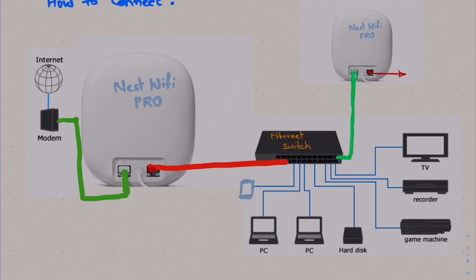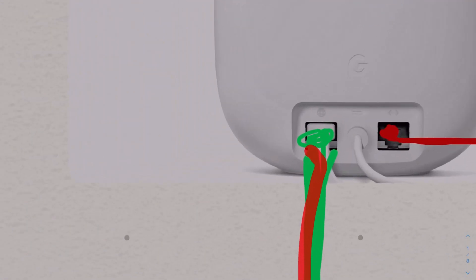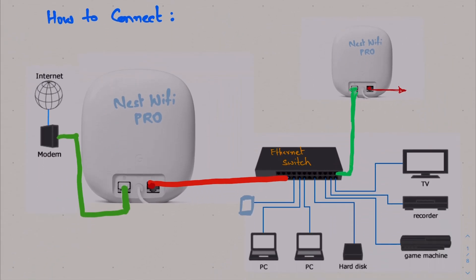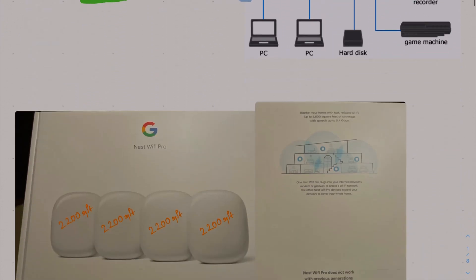If you are wired, go through wired — either through a switch or directly. The reason I use the switch is because I want to have a PC and a TV connected to my Nest Wi-Fi Pro directly instead of using Wi-Fi, and that's why I'm using a switch to extend the number of ports. Make sure when you connect the Nest Wi-Fi Pro, you put it to the WAN port or the globe port, then use the extension port to connect to the next Nest Wi-Fi Pro if you're doing a wired connection.